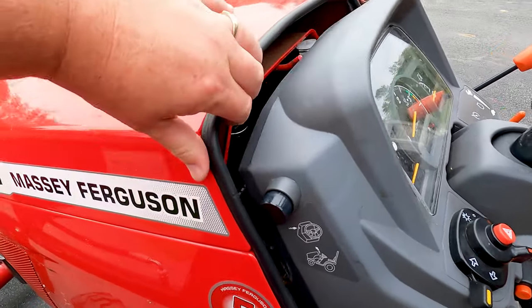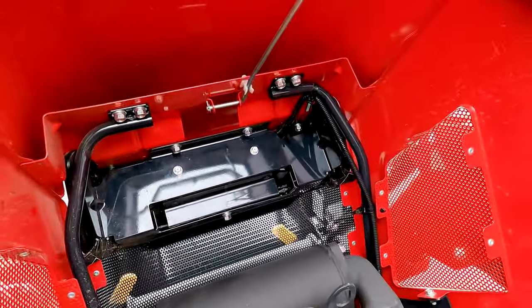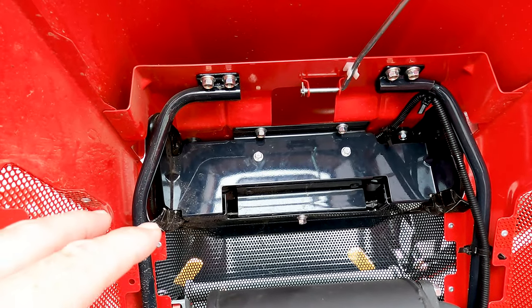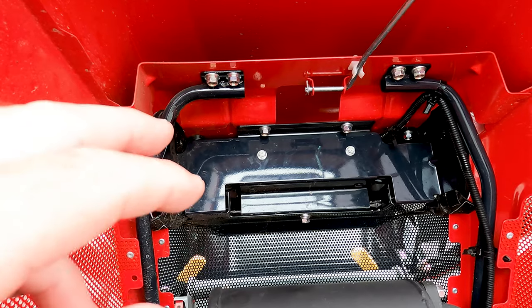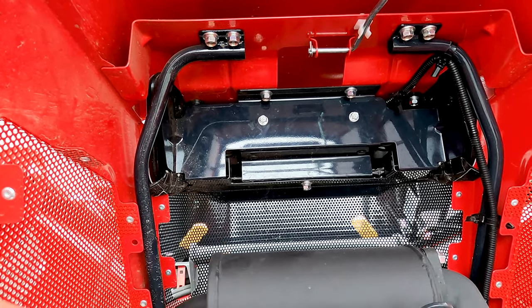To access the lights you have to go through the hood, and you can see they're going to be behind this plate down there. There are three bolts we're going to take out — the two top ones which are 10 millimeter, and there's a bottom one going up which is 12 millimeters.